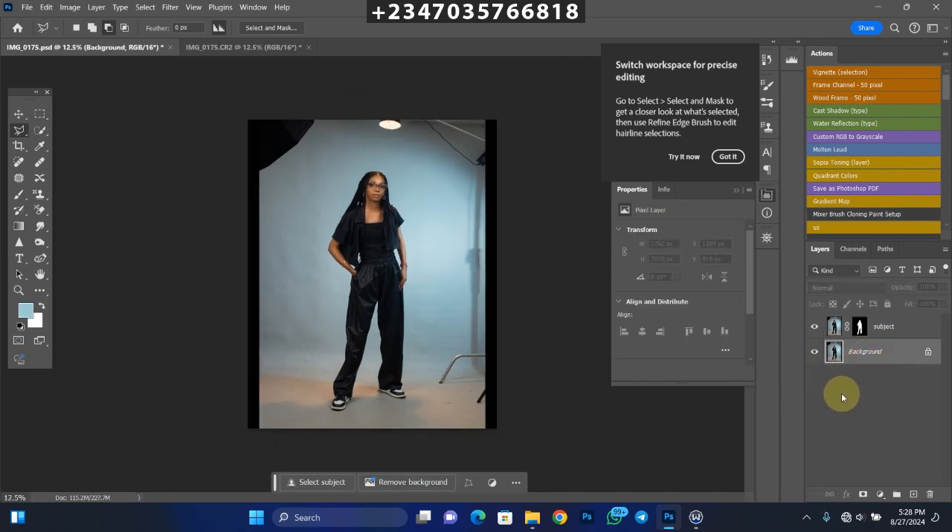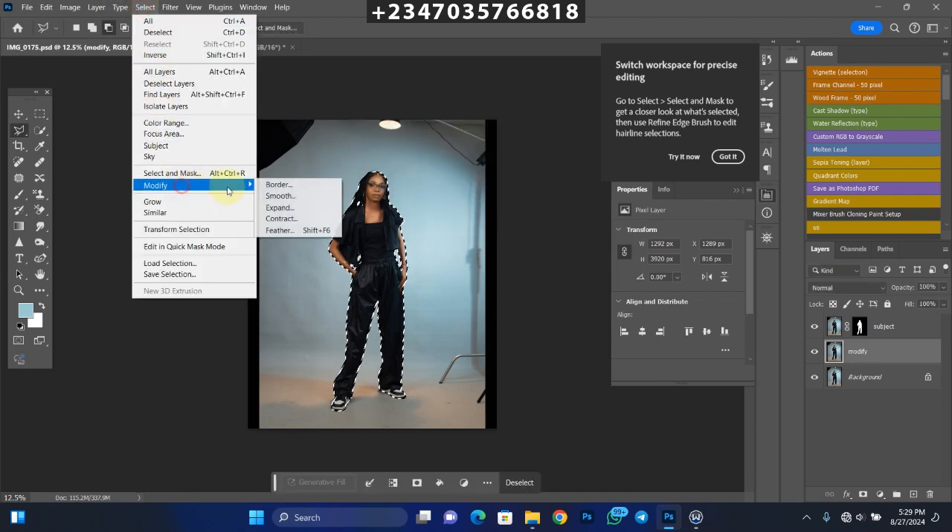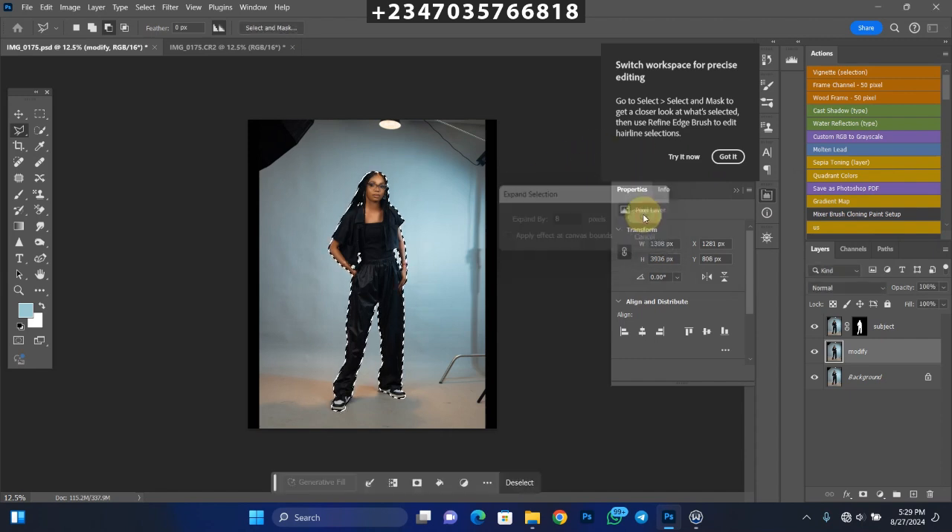Now go back to your background layer and duplicate it once more by clicking Ctrl+J (or Command+J on Mac). Let's name this one 'modify.' Hold down the Control key and click on the mask of your subject layer to bring back the selection. Then go to Select > Modify > Expand, and expand by 8 pixels — that's what I use almost all the time. Click OK.